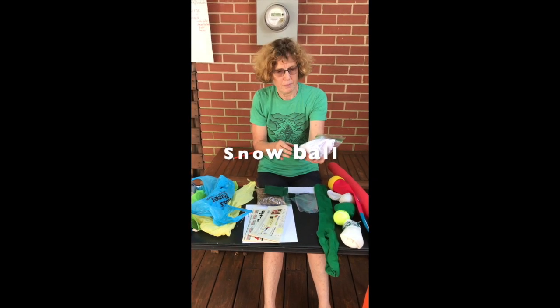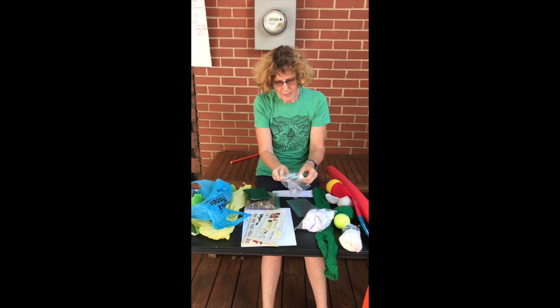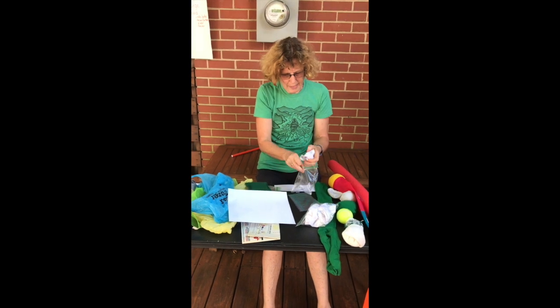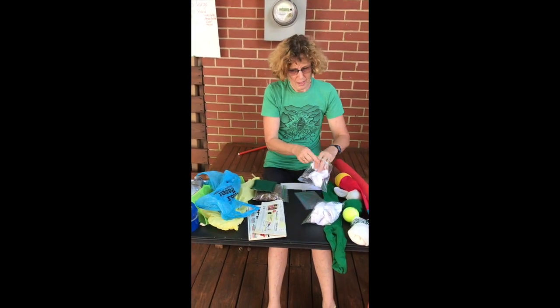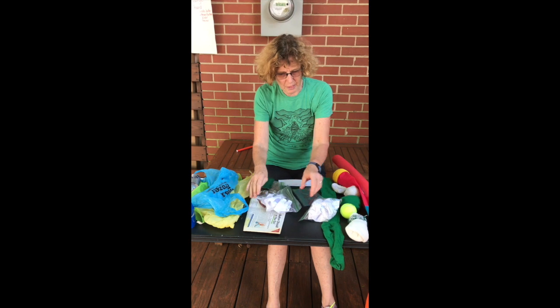This is a snowball — great for snowball fights across a net or across a line. Simply open a Ziploc bag, take some nice white paper, crumple it up, and here is your snowball. Newspaper also works very well for that.